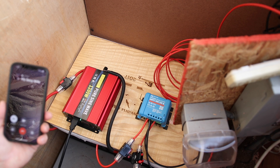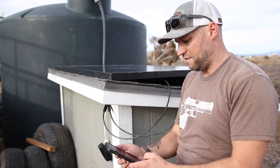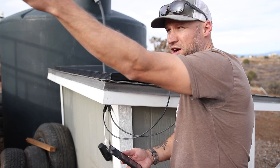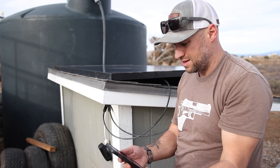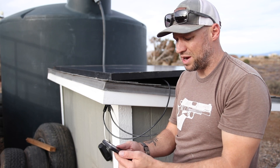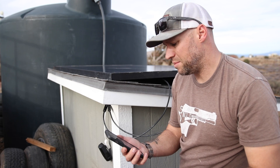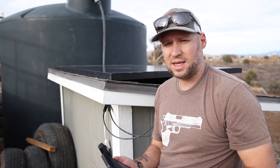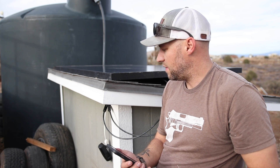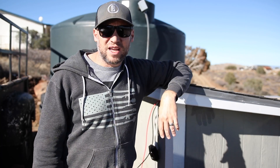With the solar panel all hooked up, let's check the Victron app. It's a cloudy evening and the sun is barely hitting the panel — plus there's a shadow from my trailer — so we're only bringing in 31 watts. But the battery is mostly full. I'm going to let this run overnight and see if a single 100 amp-hour battery is enough to power our water needs through the night, then check the battery state in the morning.